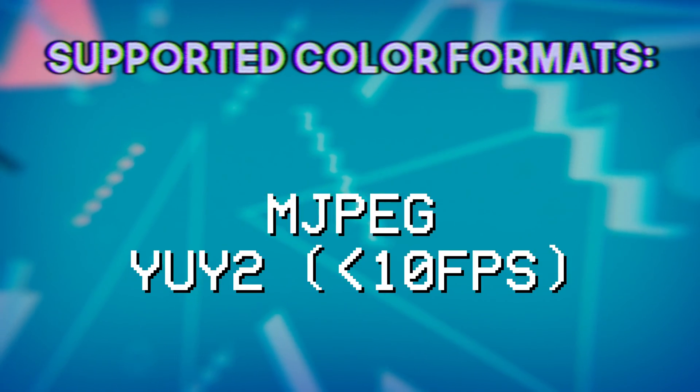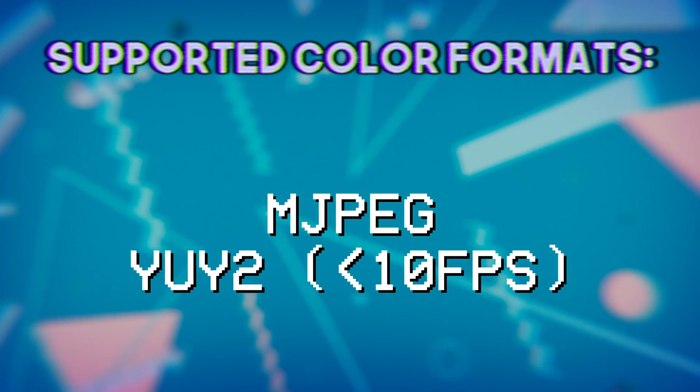Video codec support: most capture cards these days are uncompressed. There are a couple older USB 2 ones that do onboard H.264 compression — this is bad, you don't want that. Most of the good ones use NV12, YUY2, or XRGB — uncompressed formats in 4:2:0, 4:2:2, and 4:4:4 respectively. For a camera input you generally want 4:2:2 or at least proper 4:2:0. This card only uses MJPEG — literally Motion JPEG, every frame is a JPEG — which means lower quality, more artifacting, and more noise before you even apply stream compression on top. Technically it does have YUY2 support, but only at 5fps.